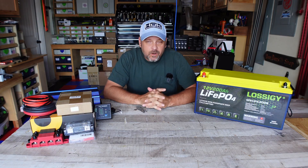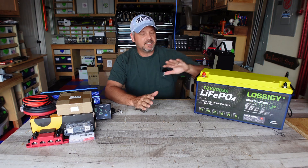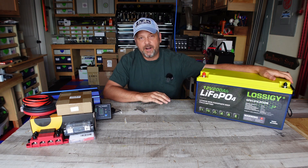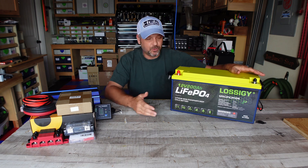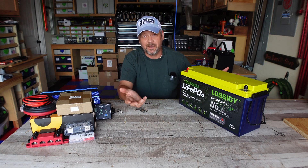Hey folks, welcome back to the channel and welcome back to another solar power generator setup video. In this video, I've got a new battery to test out and I'm really excited about it. In this version, I've got a 12 volt 200 amp hour battery from Lossigy. Just off the bat, I think the battery looks cool. It's in a nice case. I like the yellow and the navy blue — I think it's just a cool looking battery.